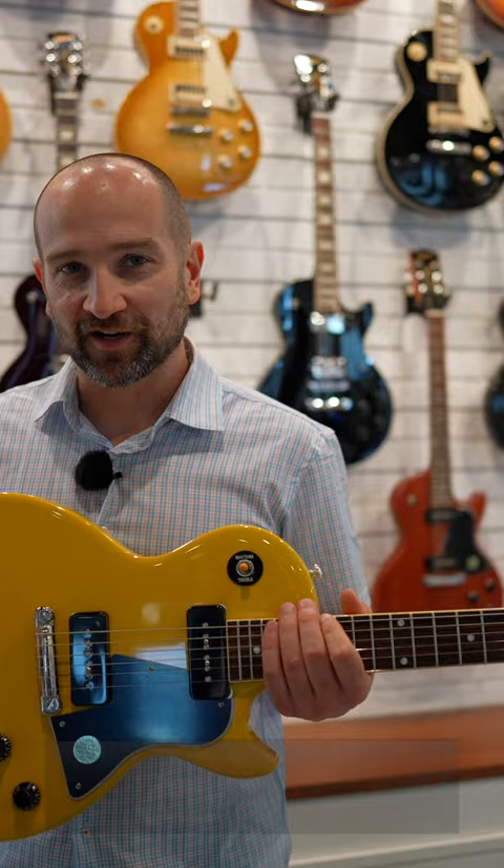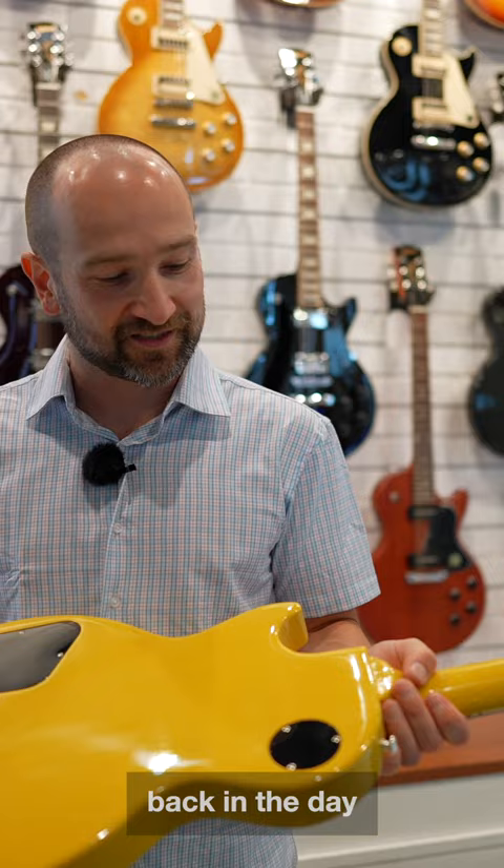And we get this beautiful, what they call TV yellow. The reason why this is yellow is back in the day, it reflects far less on a black and white screen than a white guitar did. So that's why they painted it with this yellow and it kind of became pretty iconic over the years.